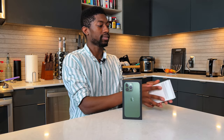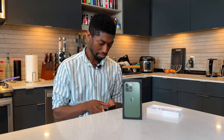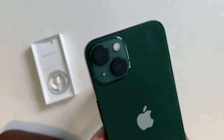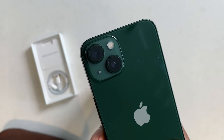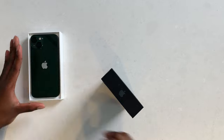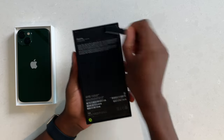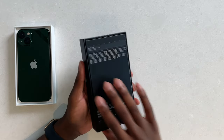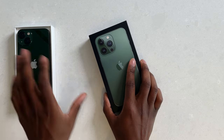Now let's go ahead and unbox the iPhone 13 Pro Alpine green. I just remembered — got to see how this phone feels when it's in the air. Even the camera lenses are green. Also, this is assembled in China, designed by Apple in California — what we all know and love.